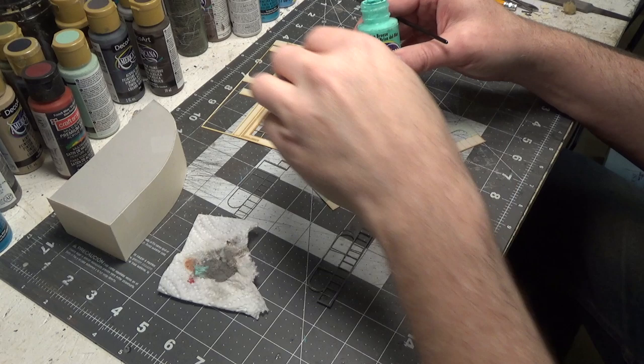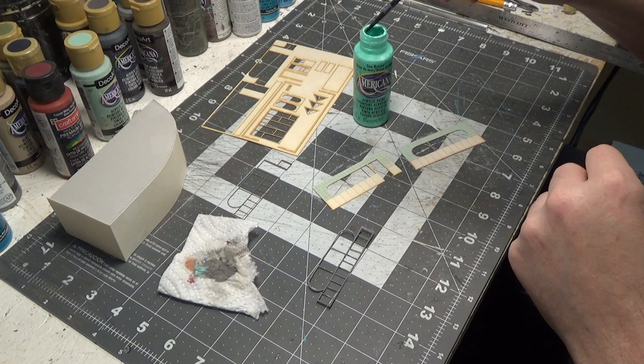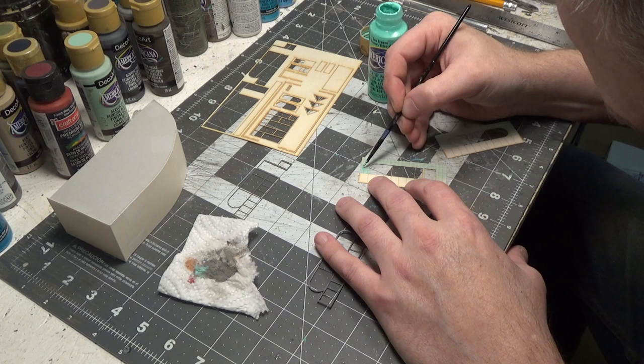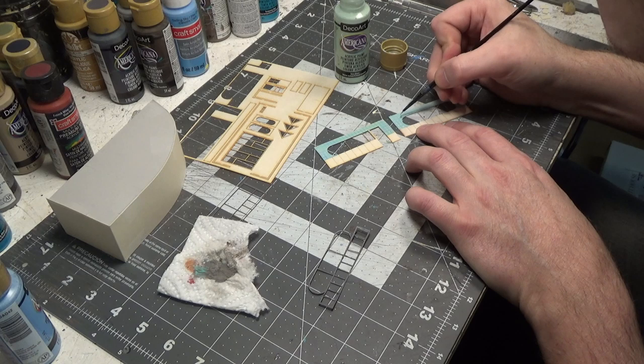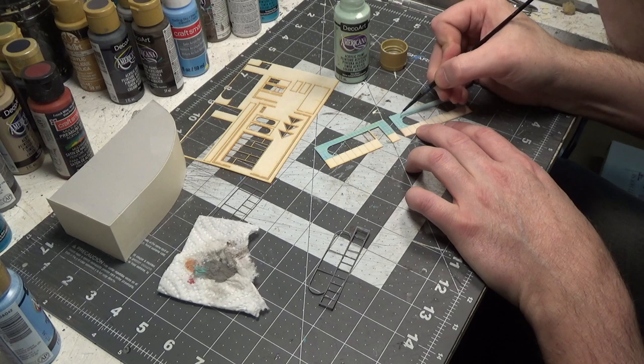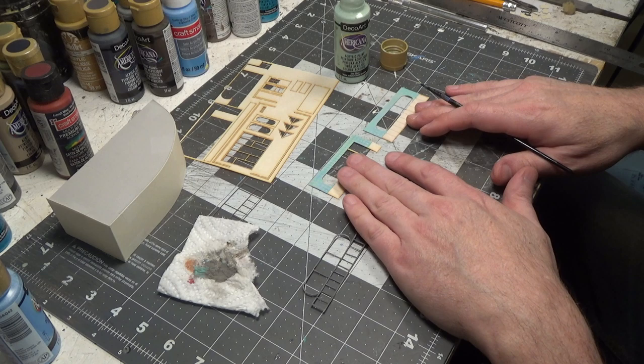Now I'm going to go in with some sea breeze. So this is what we started with — sea glass — and now we're using sea breeze. I've got my brush pretty wet and we're just kind of going over the cracks, not doing it solid, just going over all the lines. Then I went back in with sea glass and just put a little bit right in the center of each tile to give it a highlight. I think these are done — I'll see what it looks like after it completely dries.